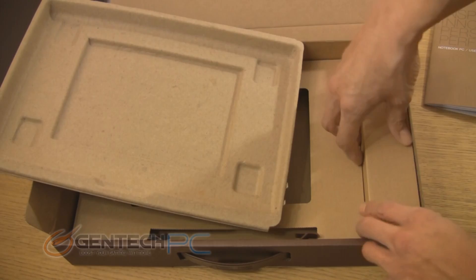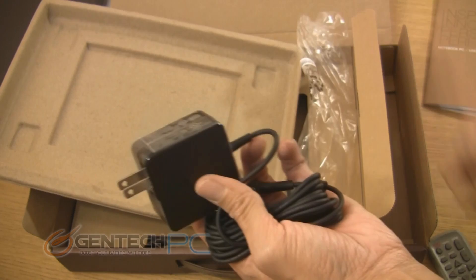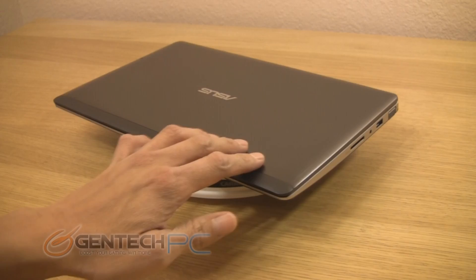Taking off that first top cover and opening up one of the side pouches, here you're going to find the power cable. As you can see, it's all-in-one — it plugs into the wall and then plugs directly into the laptop. It's not a two-part unit like you find in some larger laptops.